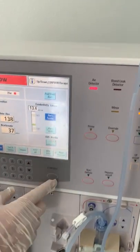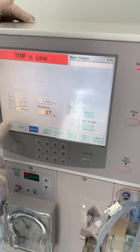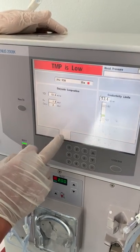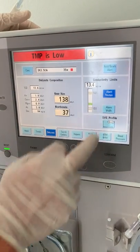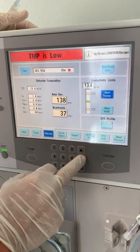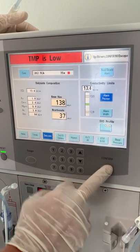To adjust, press Alarm Options, hit Confirm, then press Alarm Options again and hit Confirm. Use the up and down arrows to put the value right in the middle, then hit Confirm.